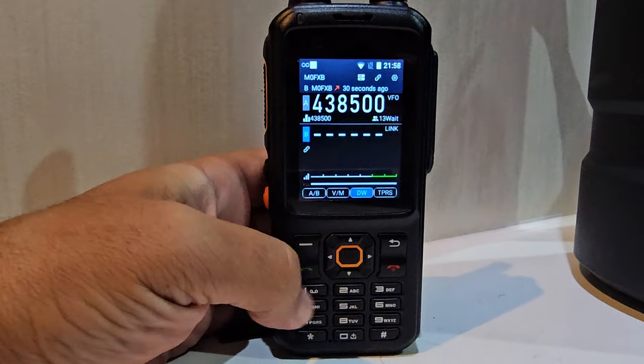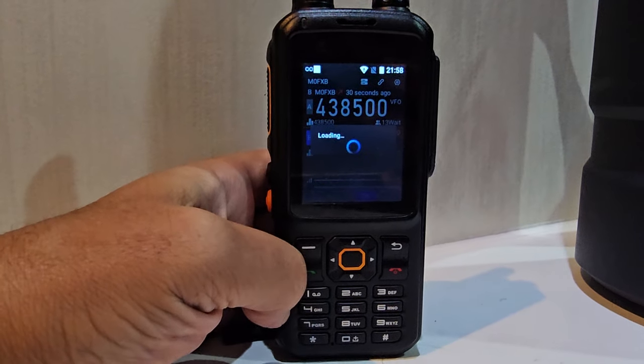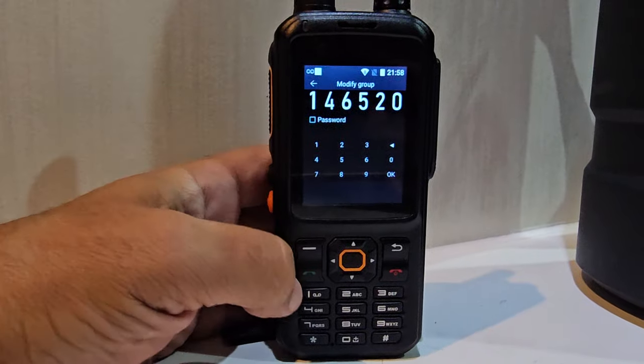It looks like you have to create at least one memory channel before you can start using link mode, channel mode, and VFO mode. And in VFO, you can just type frequencies as well.